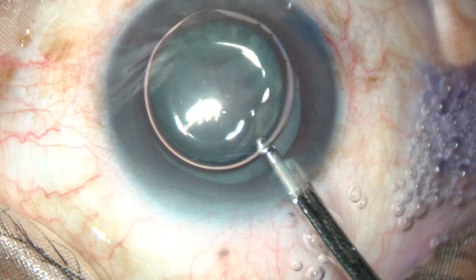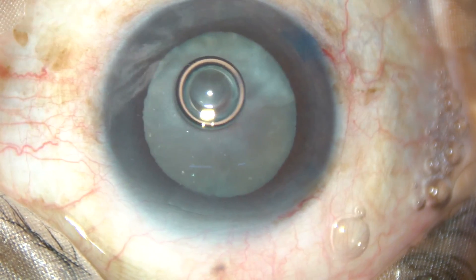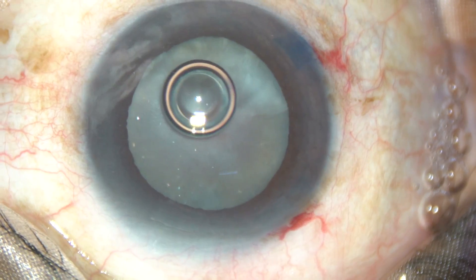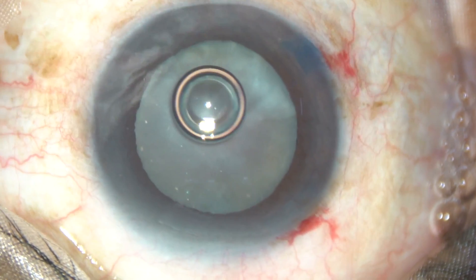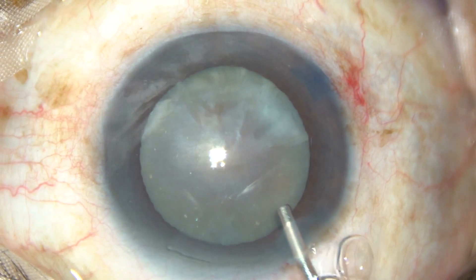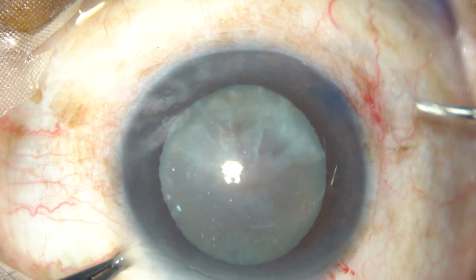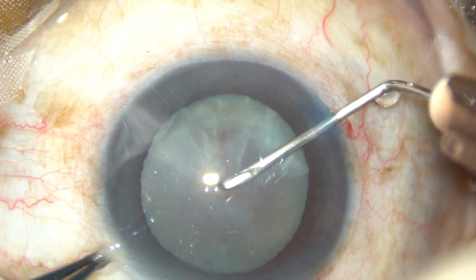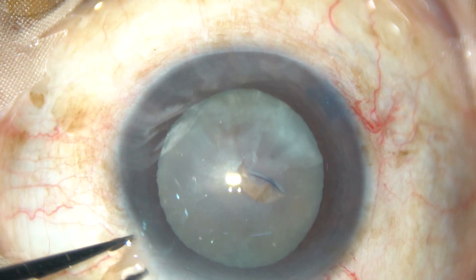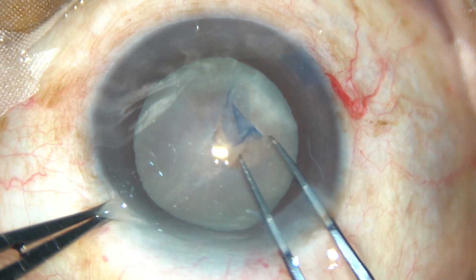The dye is now washed out. The pupil is tending to become small at this moment. From the very beginning I was afraid that the pupil would become small during surgery, so I have kept a pupil expansion device ready for application. Capsulorhexis is being done. At this moment I am very careful to watch if the zonule is weak or not — it is not. The zonule is okay.